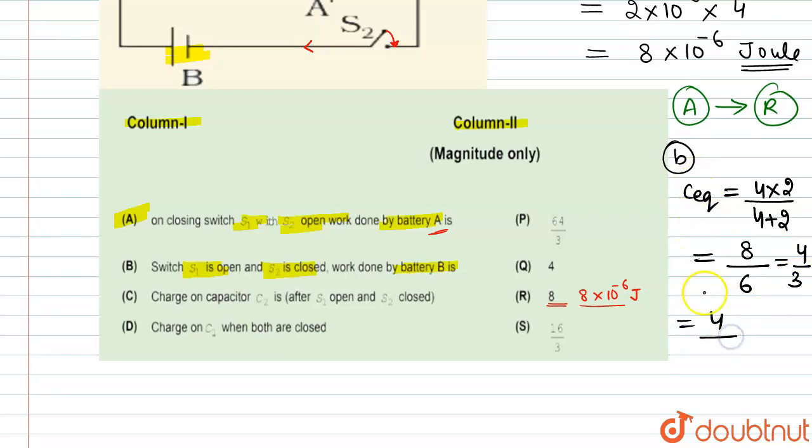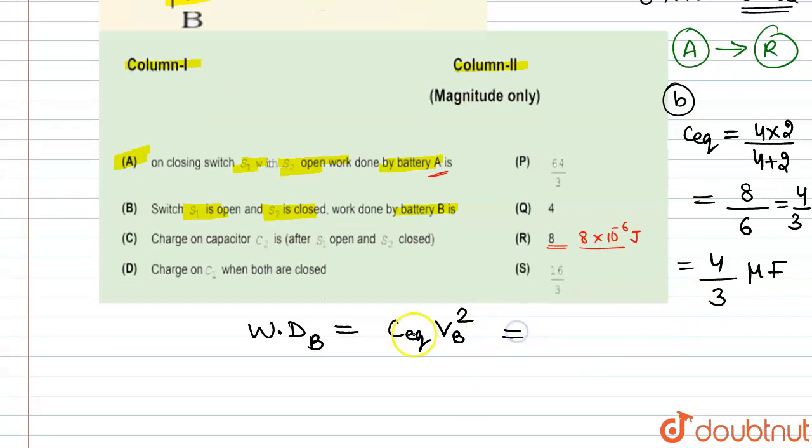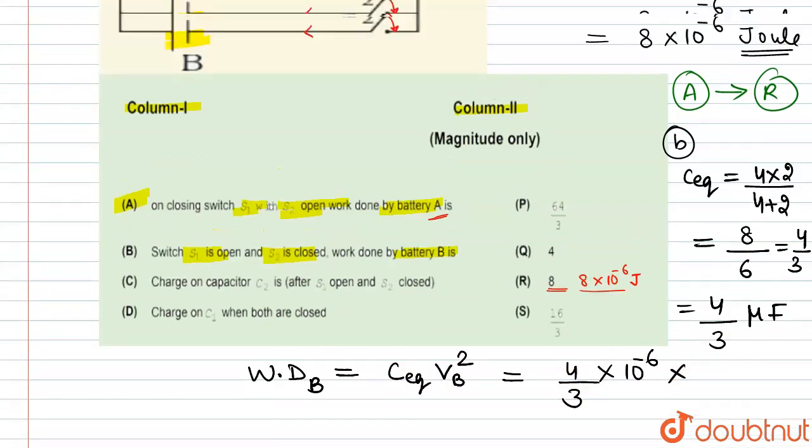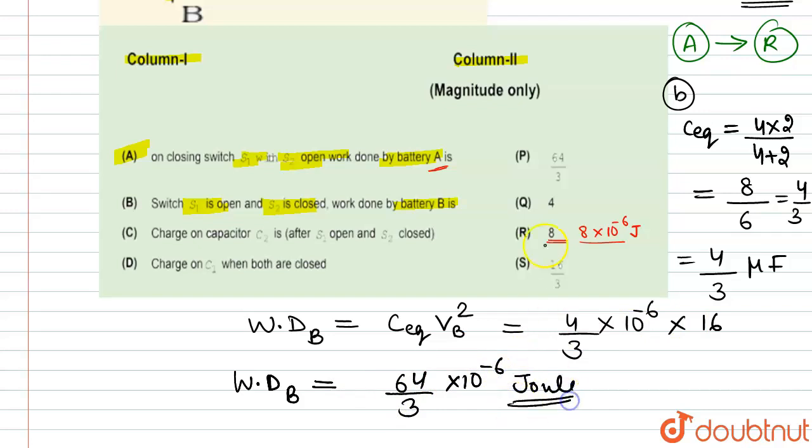C_eq is 4/3 microfarad. Work done by battery B equals C_eq × V_B². C_eq is 4/3×10⁻⁶ and V_B is 4 volt, so 4² = 16. Work done by battery B equals 64/3×10⁻⁶ joule. So option B matches with option P.